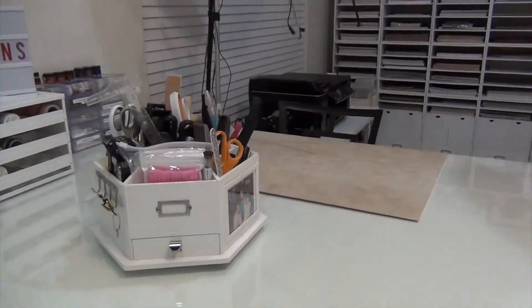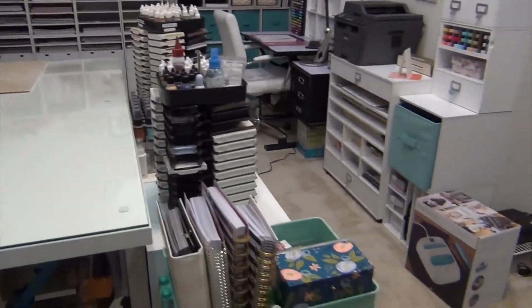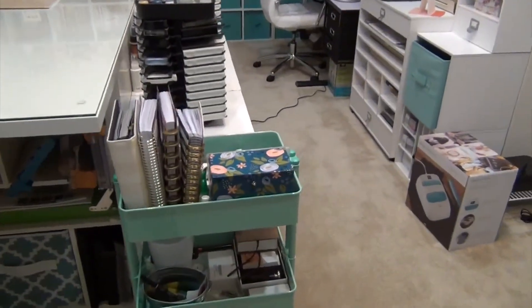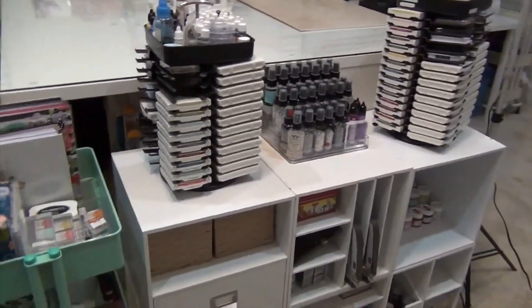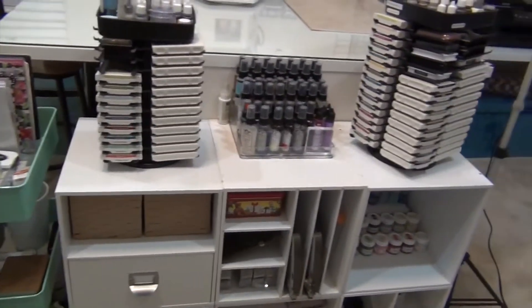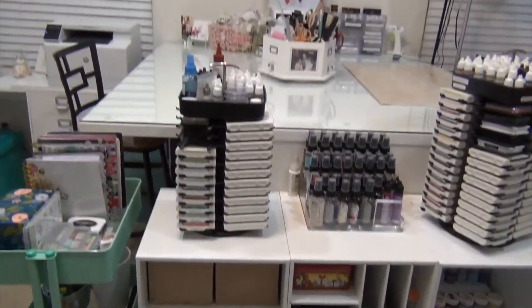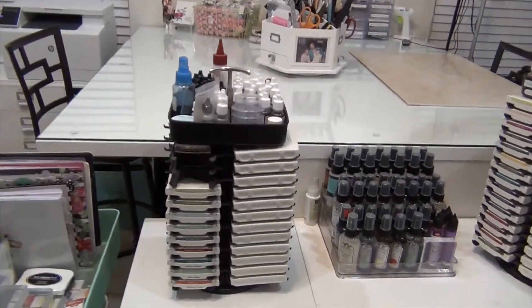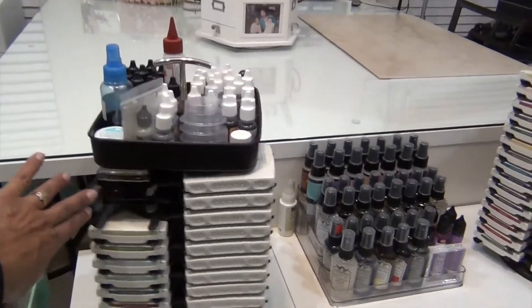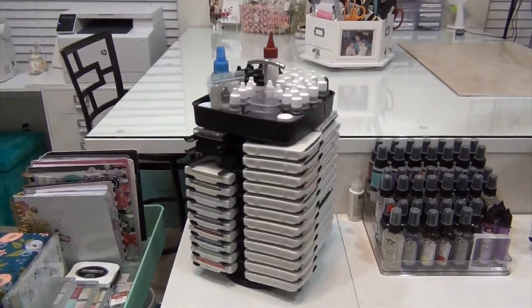They have these tiny little heads on them so hopefully that'll work out. I'm going to come around here — I showed you this cart — and walk around to this section where there's an ink holder that has retired Stampin' Up inks and the refills. I always buy refills.